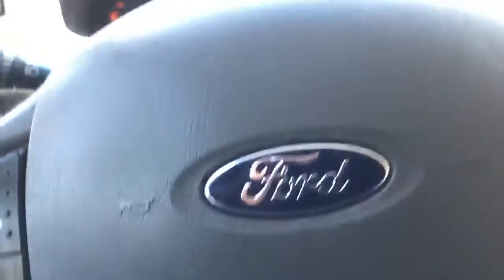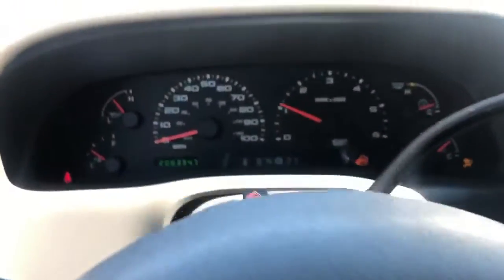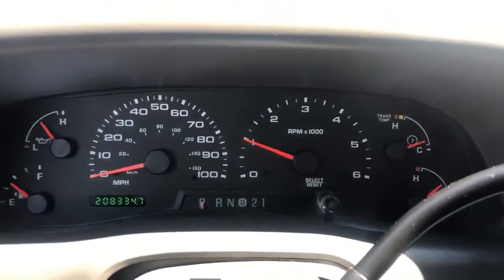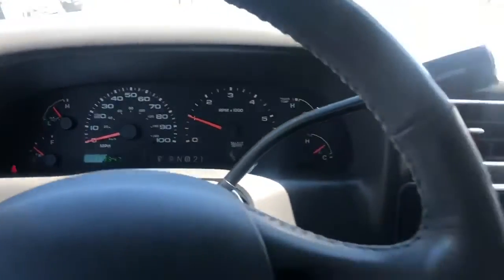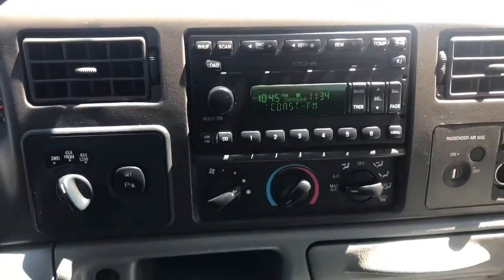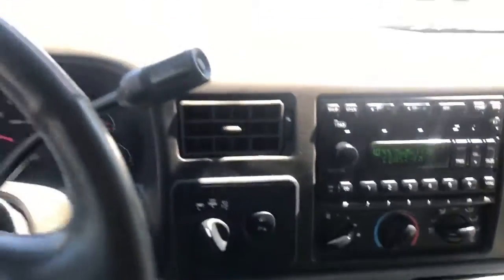Let's fire this baby up — there we go. There's the dash, no lights on, all ready to roll. Four-wheel drive, AC's on, it's cold. Just take it for a spin.